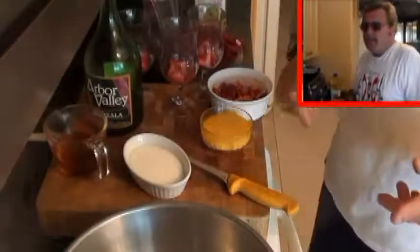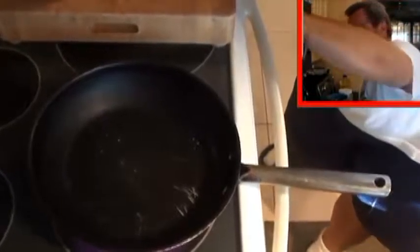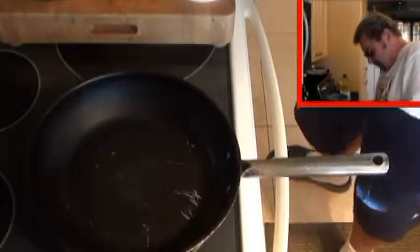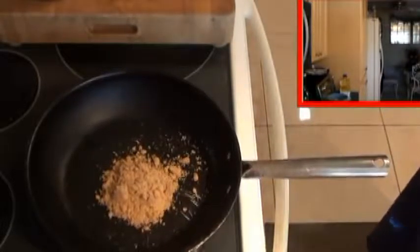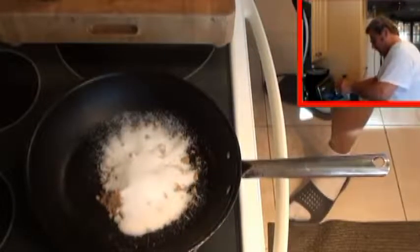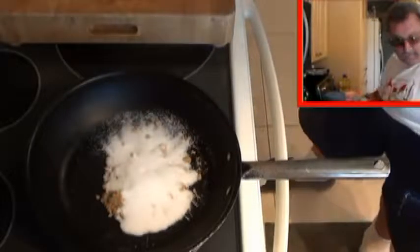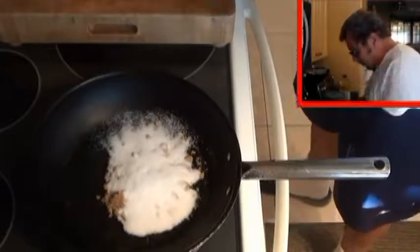We're going to make the pralines. We're going to need a hot pan on the fire, a third of a cup of brown sugar, a third of a cup of white sugar, 10 ounces of whole pecans, and an ounce of water to hit the pan with.